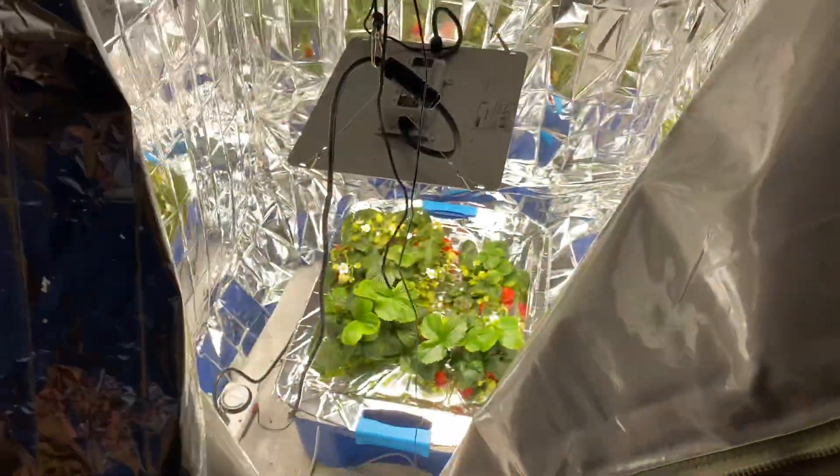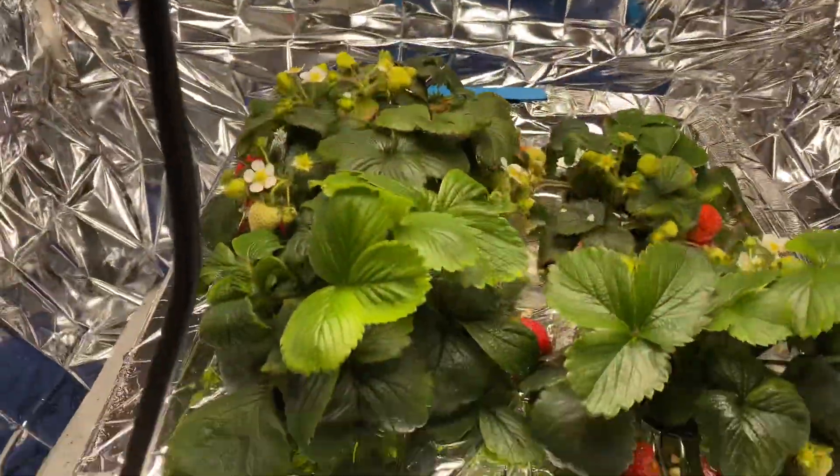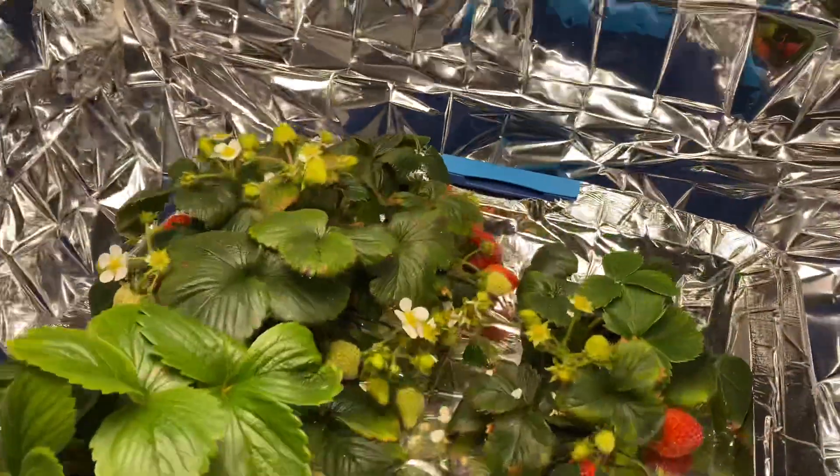Here is my strawberry garden setup. I have this thing lined with mylar blankets, a 100 watt LED light, and then here we've got our bucket with an air pump underneath, then our strawberries on top.